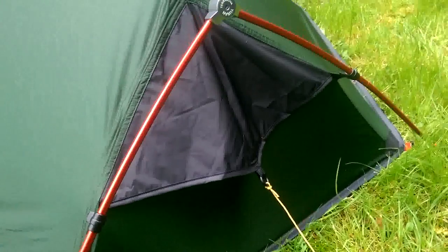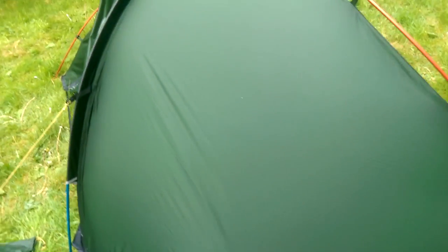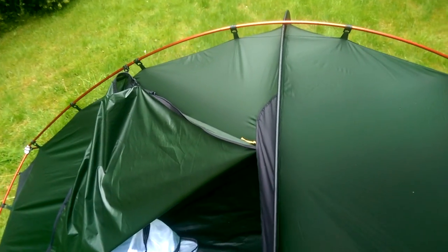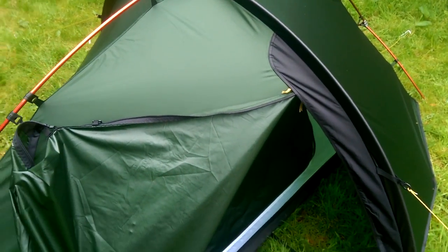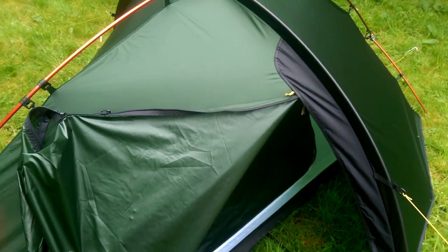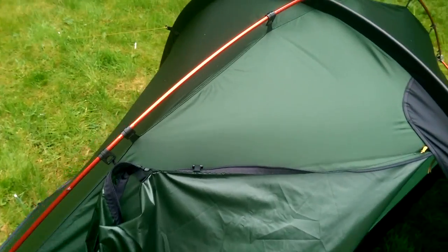There's a vent at either end — it's quite low — and you'll notice there's no corresponding top vent. My main concern with this tent will be condensation, because I think you'll have to vent it quite well to try and avoid problems on still nights.